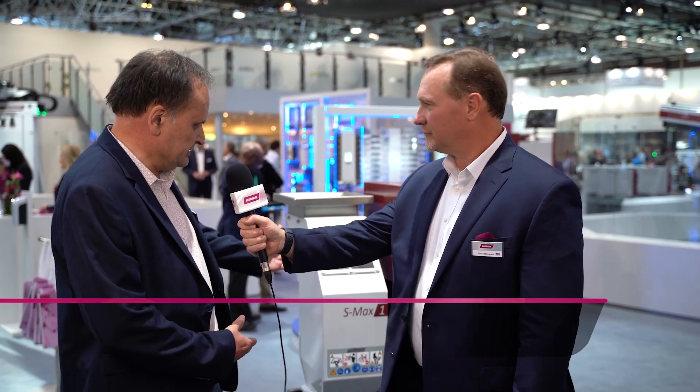What is Whitman demonstrating on the circular economy here at our booth? For that, I'd like to introduce Dennis Mitral. Good to be with you on the booth. We exhibit on the booth the new product, the S-Max 1.